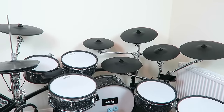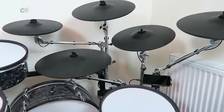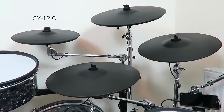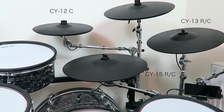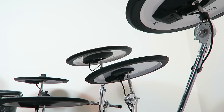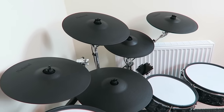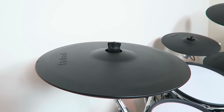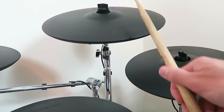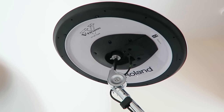The cymbals are exclusively from Roland. I use three CY-14s as crashes, one CY-12 as a splash, a CY-13 as China, and a CY-15 as ride cymbal. There is a very good reason why I am only using Roland cymbals — they simply are the best e-drum cymbals you can get. They are durable, well-engineered, they move realistically, their triggering is good, and they are not too noisy. No other e-cymbal can cope with that.